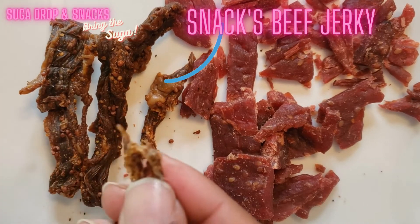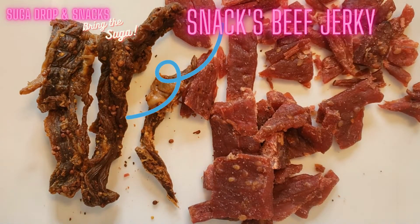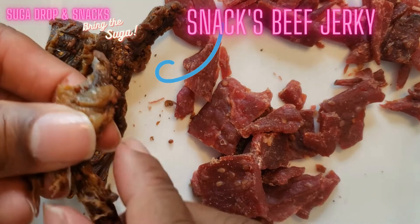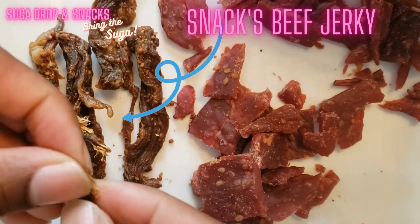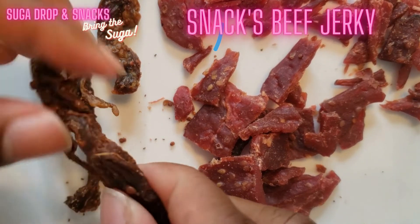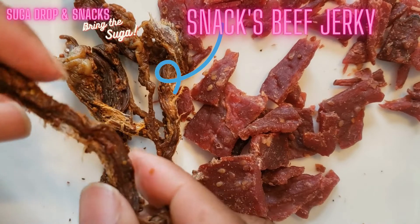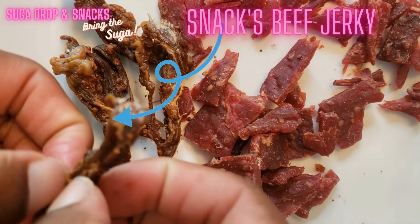For the taste on yours, I can really taste the mustard. To me it tastes more like a vinegar-based barbecue — yes, exactly. For the smell, I can smell the vinegar and a little bit of the seasonings. On texture, yours has more of a traditional texture — this is the kind I used to have as a kid. Sometimes beef jerky is just so hard to chew, but if you cut it against the grain it's more tender.